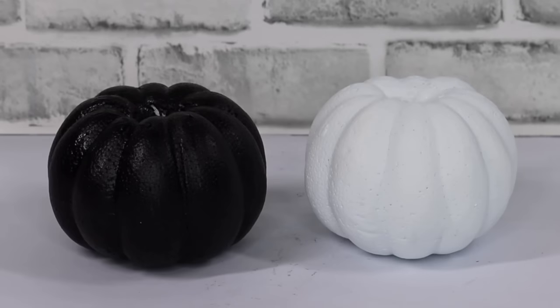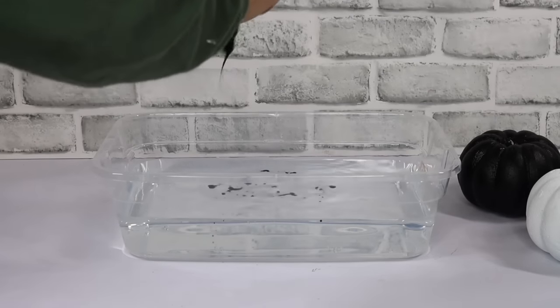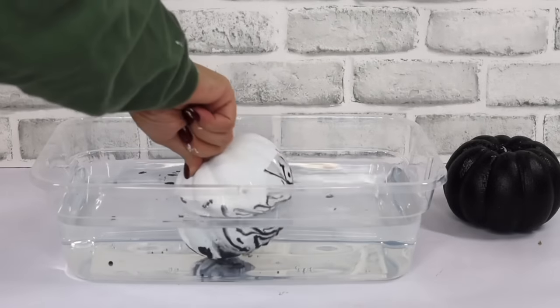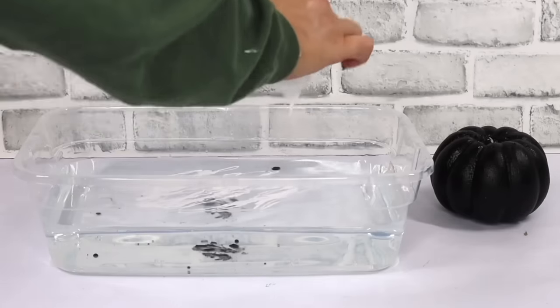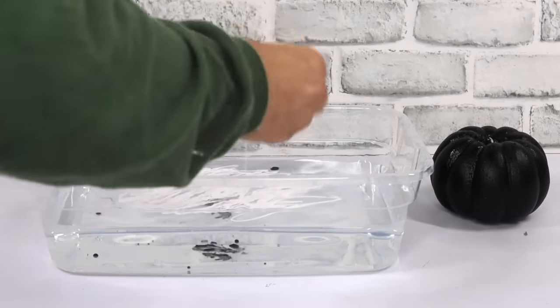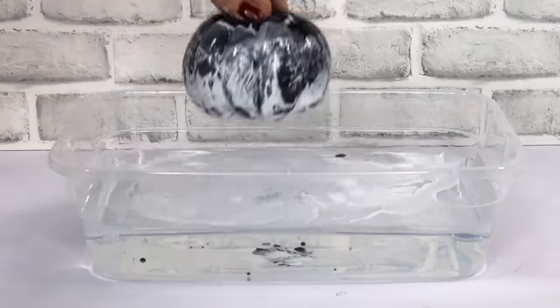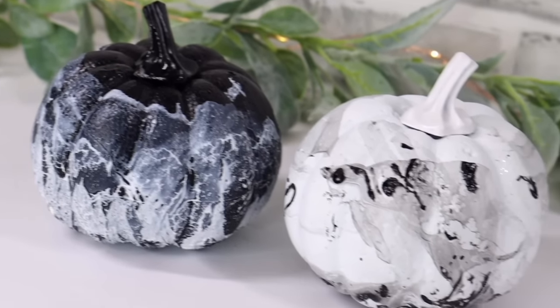This last foam pumpkin hack is for anyone who loves marble print. You just need a tub of water and some black nail polish — dip your foam pumpkin into the water and the result is so cool. Here's the white pumpkin first, and now the black pumpkin with white nail polish. All of this nail polish came from Dollar Tree, so not only is it a cool project, it's also really cheap.